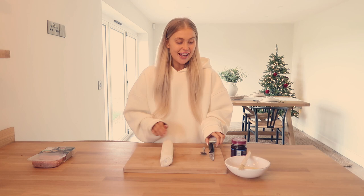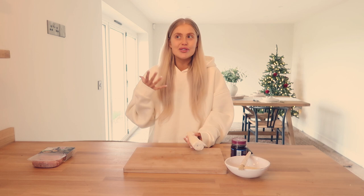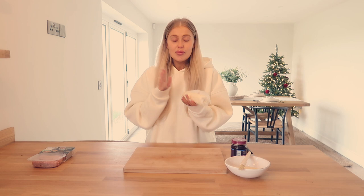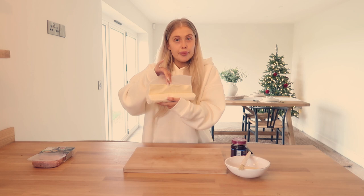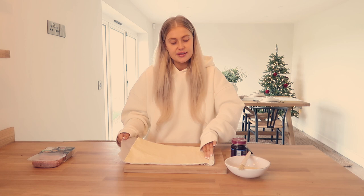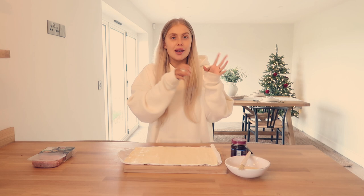Sausage roll time! These are one of the easiest festive snacks to make. Me and my mum make these every single year and the smell of them in the house makes me feel so nostalgic and Christmassy. I use puff pastry — the ready-rolled kind is fab because it comes pre-rolled. A whole sheet makes four big sausage rolls which I then cut into little bite-size pieces and keep in a tin.